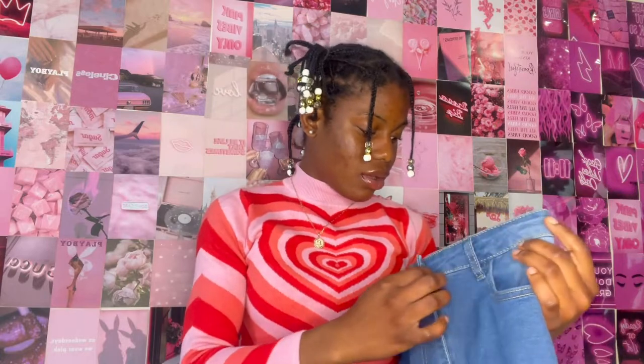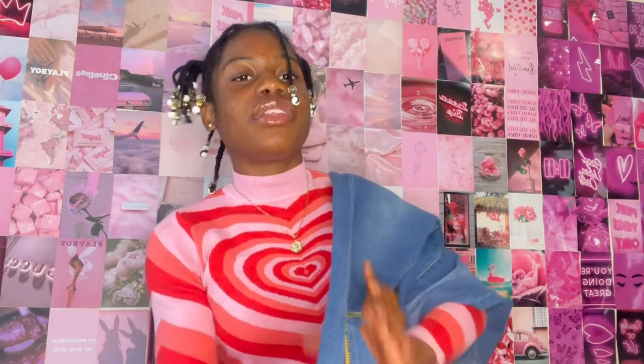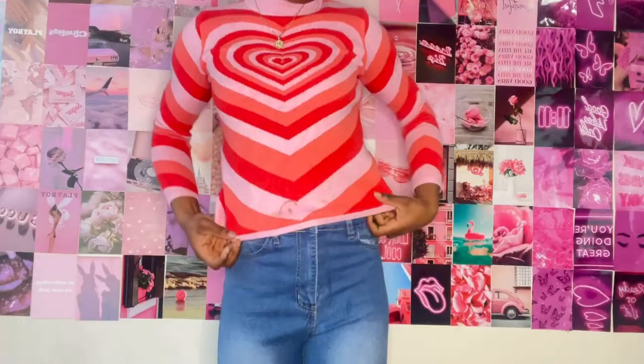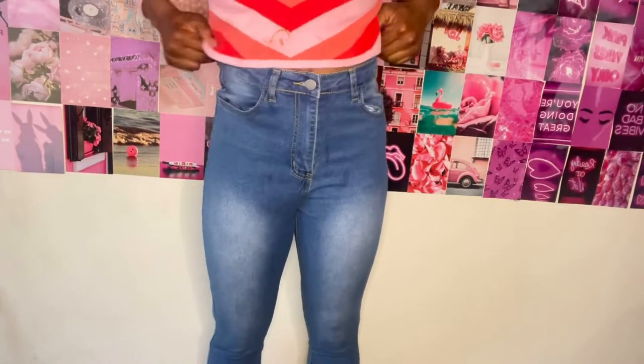So this is the very first pair of jeans I got from Lovely Wholesale. These are blue light-to-medium wash jeans. They have a little zipper at the bottom on both sides that you can unzip, and the edges are frayed, which is really cute. I got these mostly because of the slits at the side.